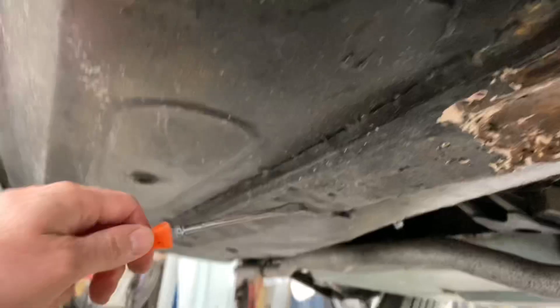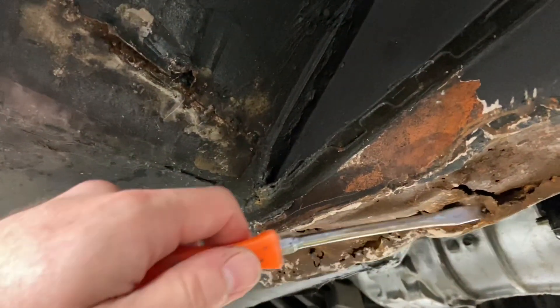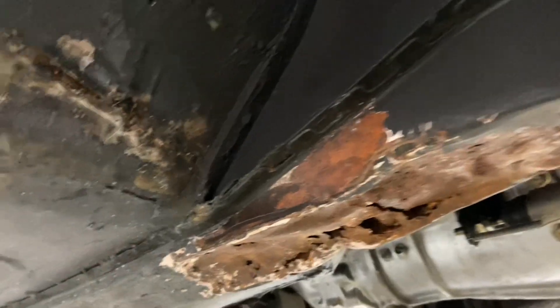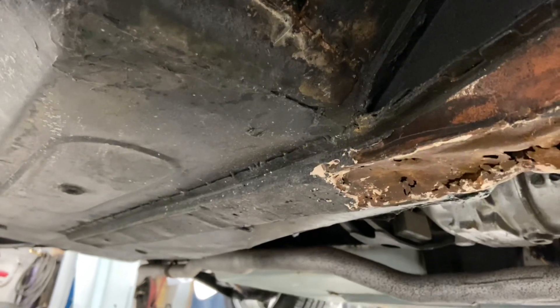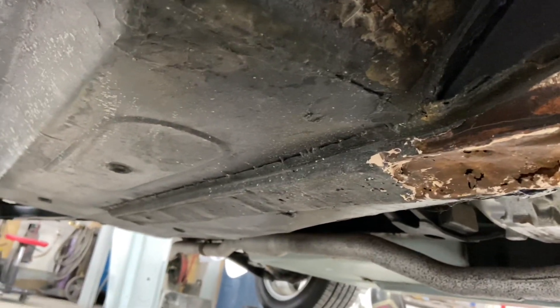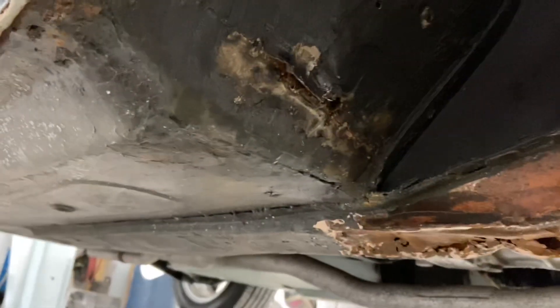So we're going to do two full floor pans, front to back, both driver and passenger side, as well as the floor braces. And we've got frame rails as well. All of this is going to be taken out, changed, and done correctly. It's a little bit of a challenge doing this on a finished vehicle like this, but it has to be done and we can do that.